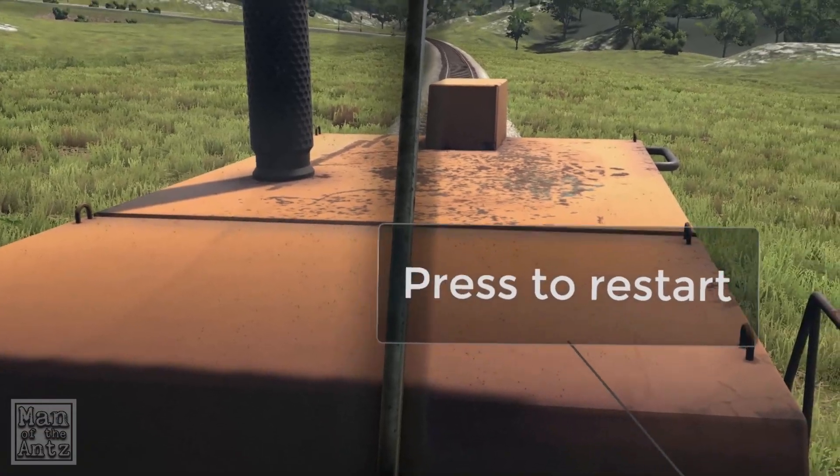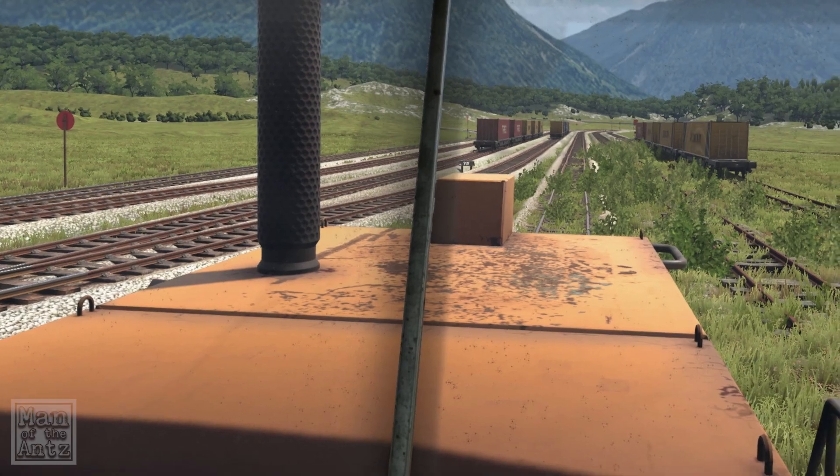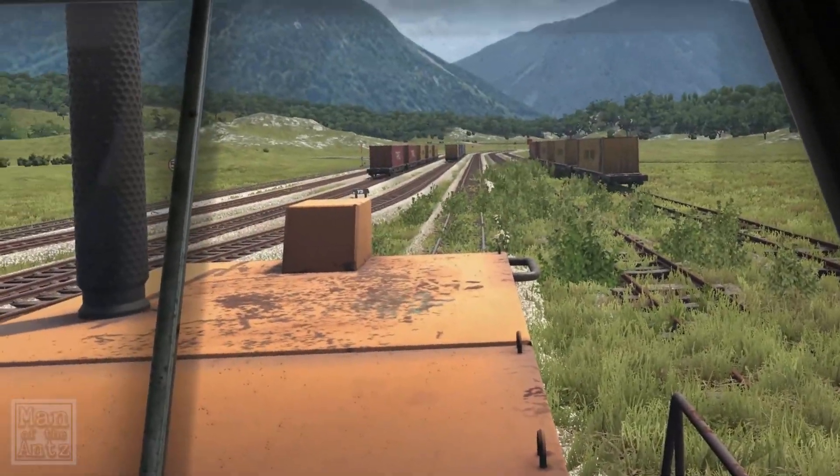So that is Derail Valley. I am, as I said, quite excited about that. Looking forward to seeing more cars, more of the map, and actually doing some of the things properly.